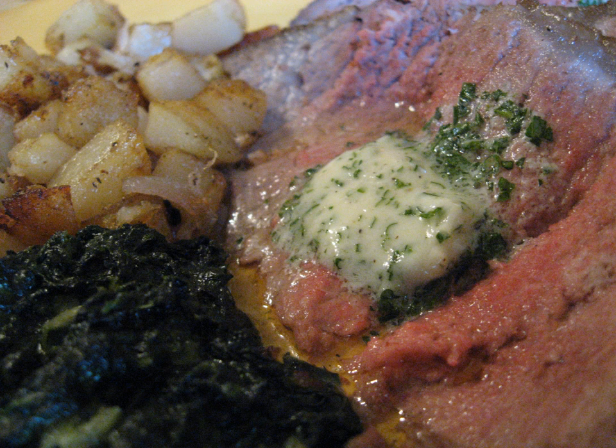Uses: Beurre maître d'hôtel is usually served cold as sliced discs atop various foods, and sometimes as a side condiment. It is used on grilled meats such as steak and fish, and also on eggs, vegetables, potatoes and breads.